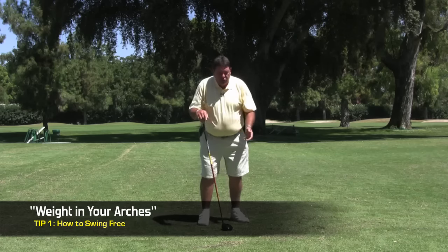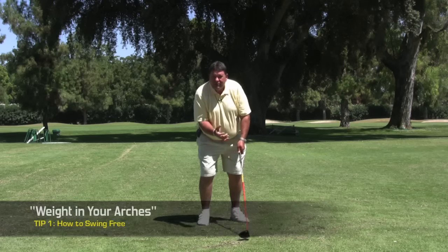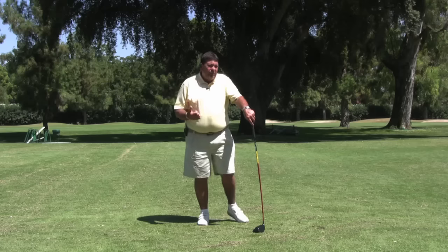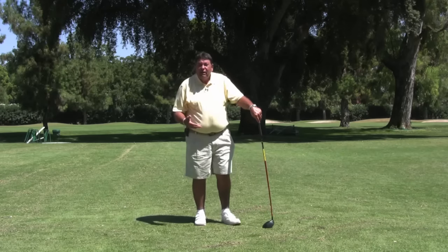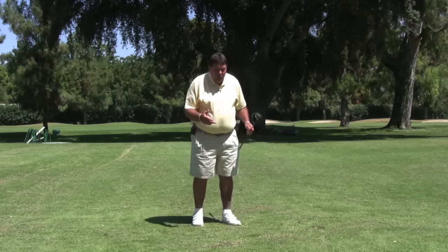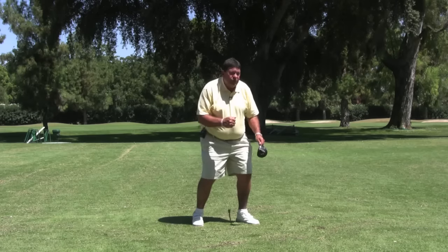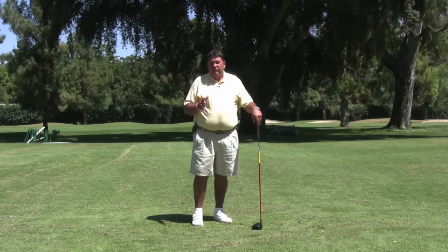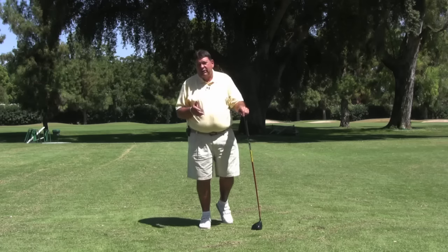Everything you read in golf tells you to get your weight just kind of in the balls of your feet, right behind the balls of your feet. When I played basketball, baseball, tennis, and different things, when we have the weight in the balls of our feet and our toes, we're ready so we can push off and go somewhere quickly. In golf, we're in motion but we're not going anywhere, so we've got to figure out how this thing works.